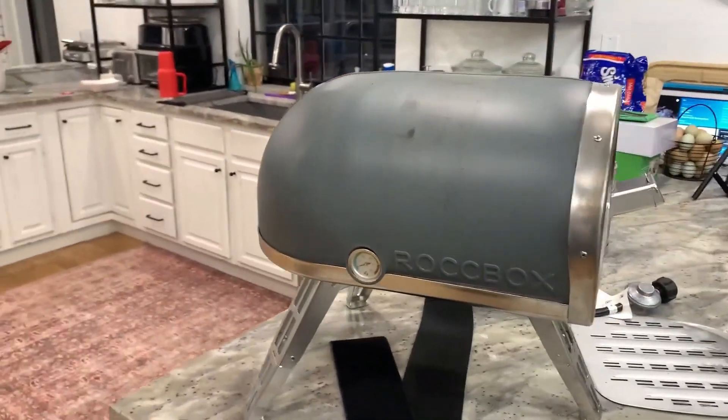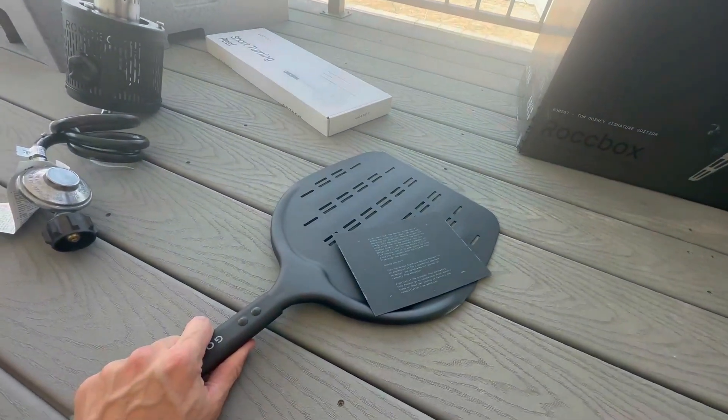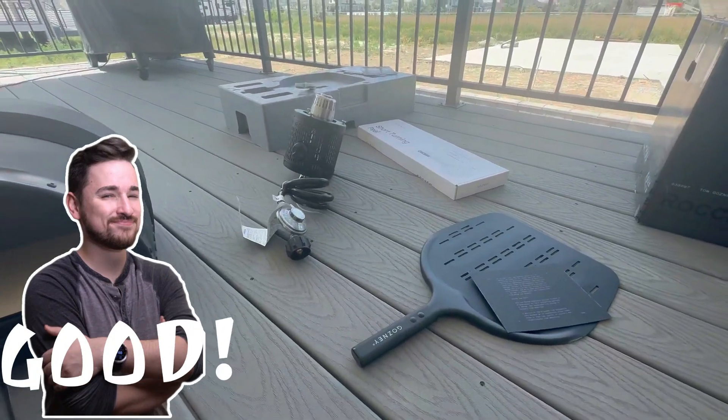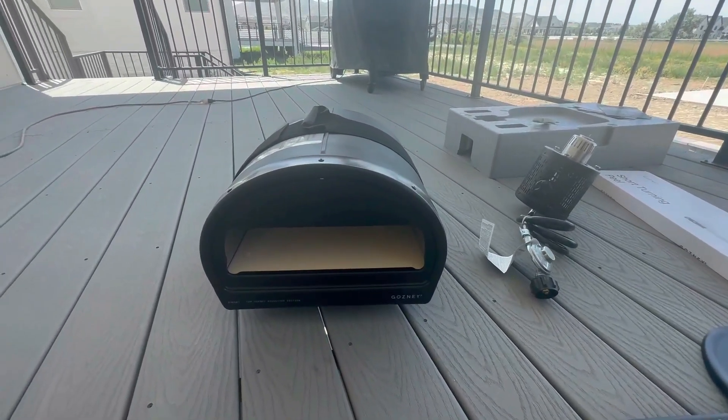But this by far is my favorite thing that I have. It also comes with the insert for putting your pizza in. The only things I bought on top of this were the different accessories that it didn't come with. And so the prices looked good, but then...